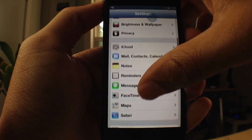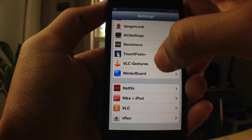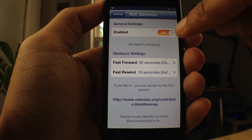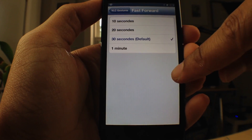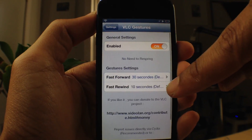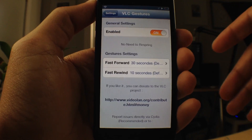The preferences for VLC Gestures — I'll show you right now. Also contained within the settings is a kill switch at the top, and you also have the gesture settings I mentioned earlier. You can change the amount of time you fast forward or rewind depending on your settings here.